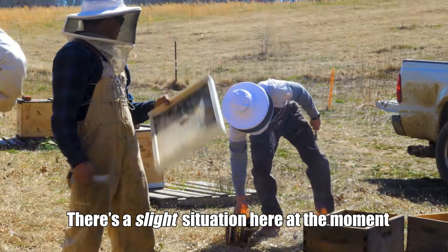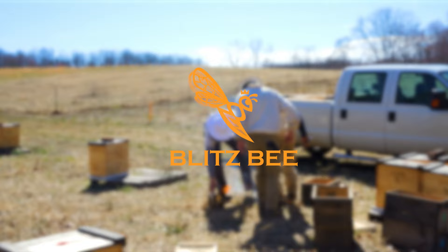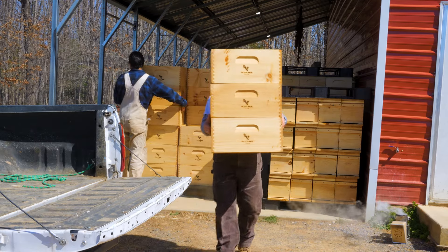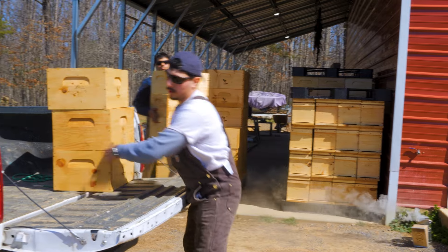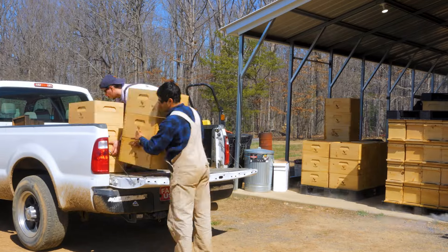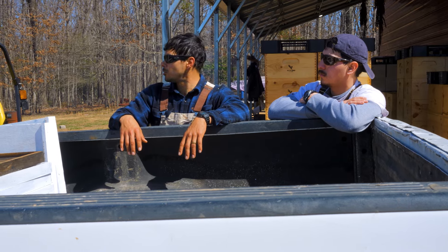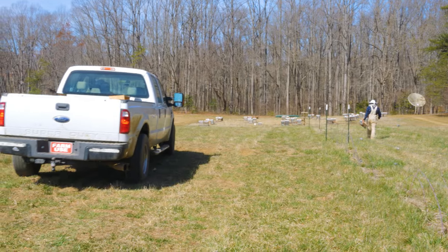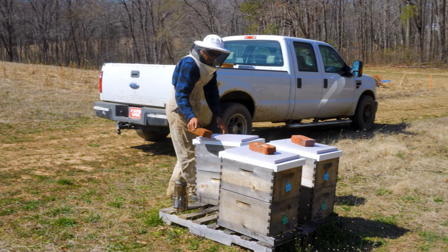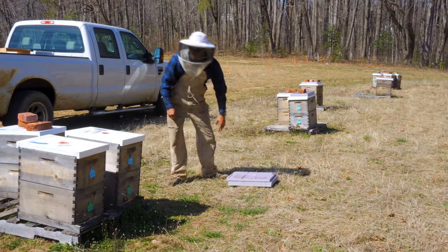There's a slight situation here. The plan is to swap out as much equipment as we can, put every single box we have dipped out there because it just makes sense. We really just need to look for swarm cells, look for any kind of queen cell stuff going on. We'll go for it, try to move somewhat quickly and not disturb them too much. I'm sick of dealing with the foam and the reflectix that I don't think we need.